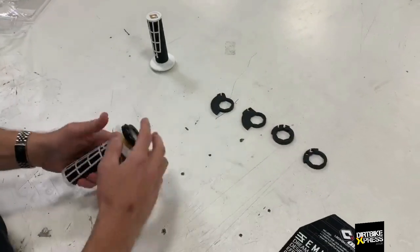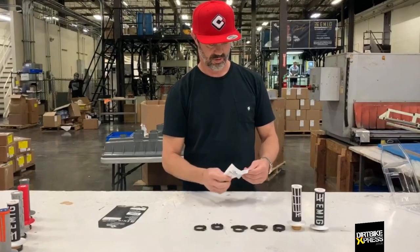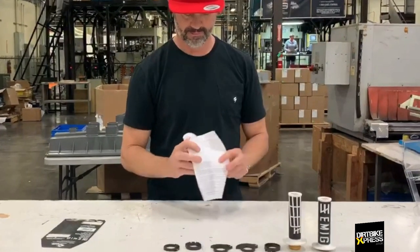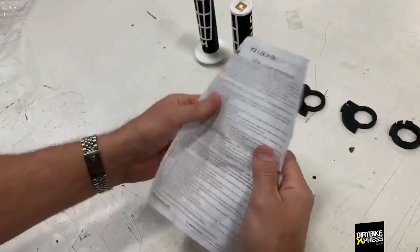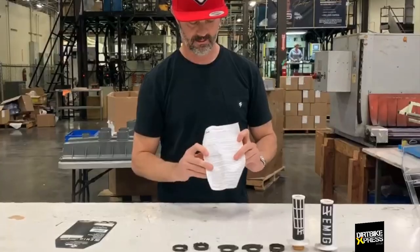Inside the throttle housing, you'll find some paperwork with the cam fitment guide on one side, instructing you on which cam fits which models. Also, a list of alternate cams available for mini bikes and off-road models that are available through your local dealer or odigrips.com. Flip the paper over and you'll find the installation instructions for the clutch side, throttle side, full wrap hand guards, and aftermarket handlebars with an aggressive knurling pattern.